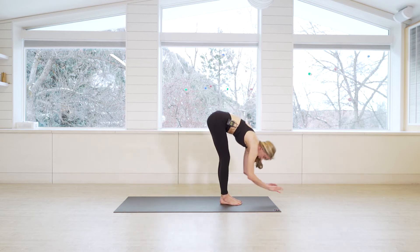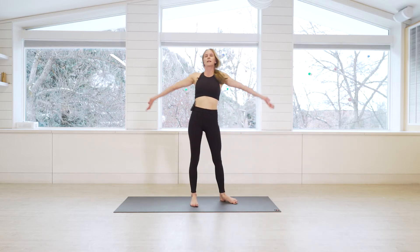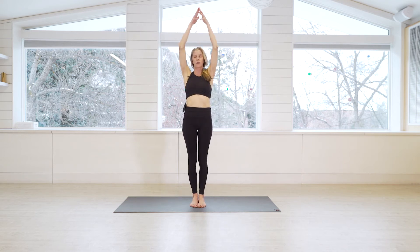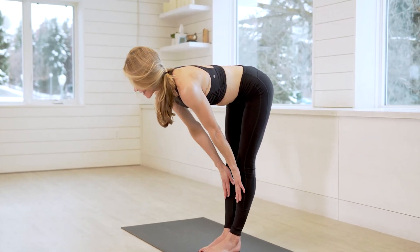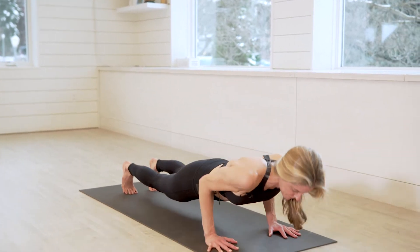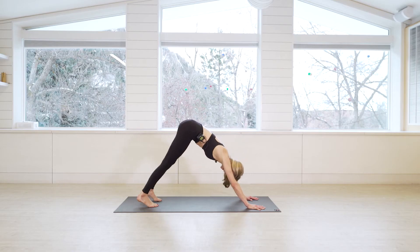Take an inhale, gaze forward, exhale step to the top. Inhale lift halfway, exhale forward fold. Inhale come all the way to standing, reach high. Exhale hands to heart. Inhale arms high, exhale forward fold. Inhale reset half lift, and exhale chaturanga dandasana. Inhale upward facing dog, exhale downward facing dog.